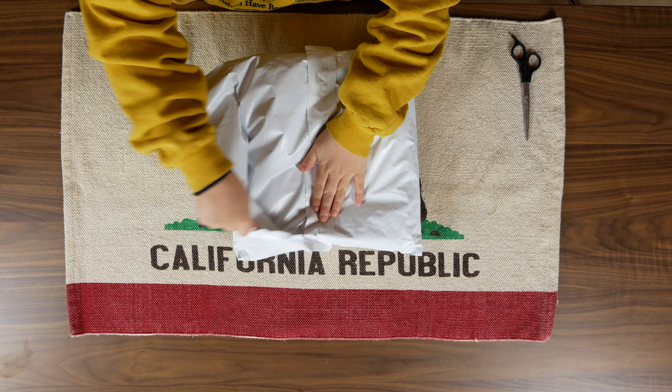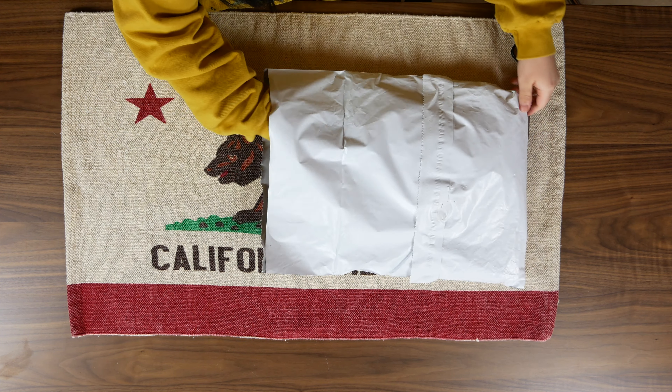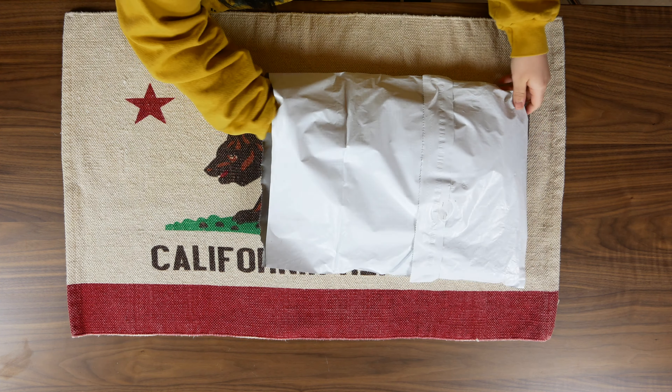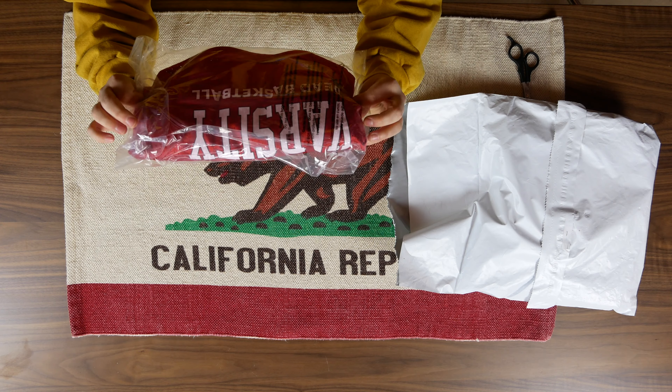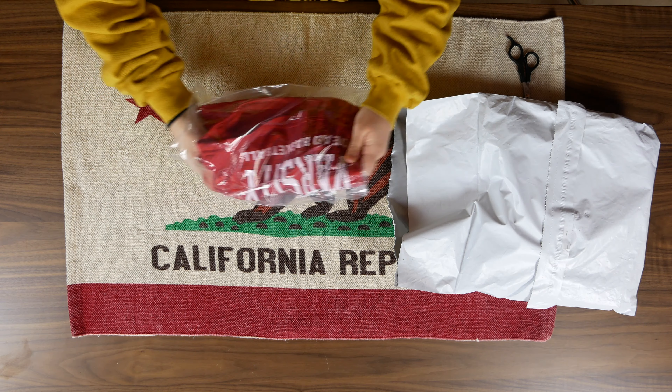It's got that nice tearaway packaging — love that, makes it so easy to open. All right, let's see what we got in here. Let's take out this first. So these are the shorts — the Chinatown Grateful Dead Varsity shorts. Let's open these up and take a quick look at these.